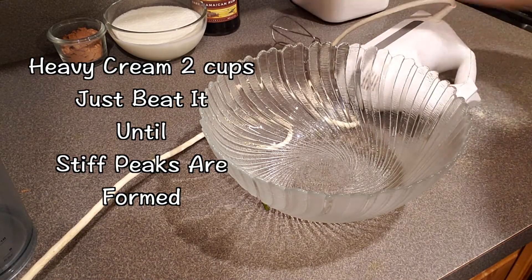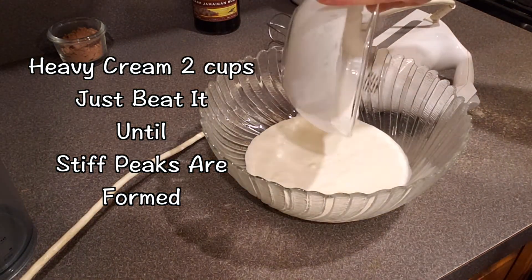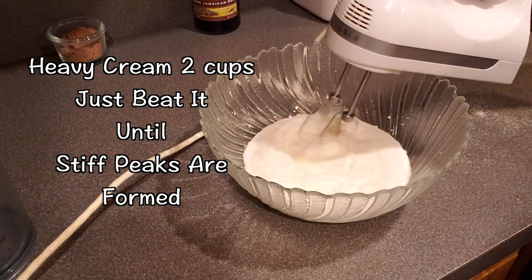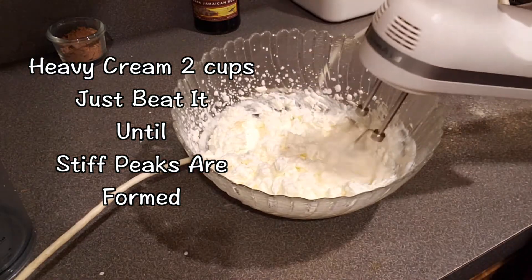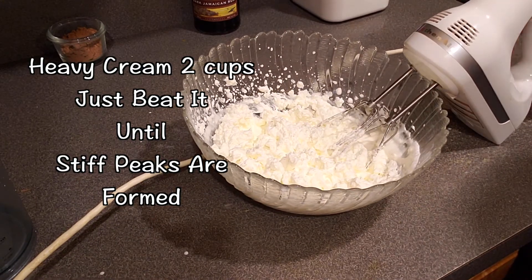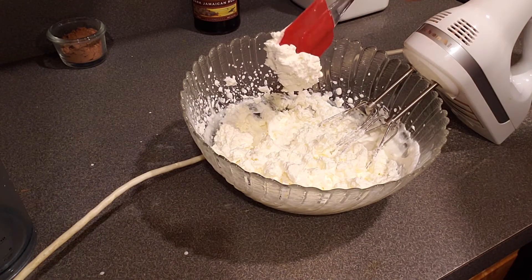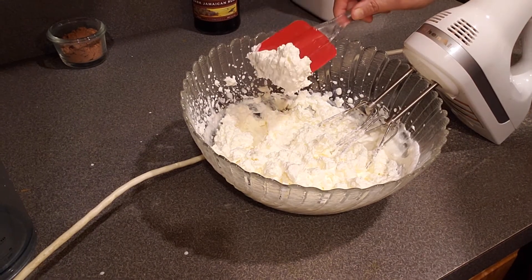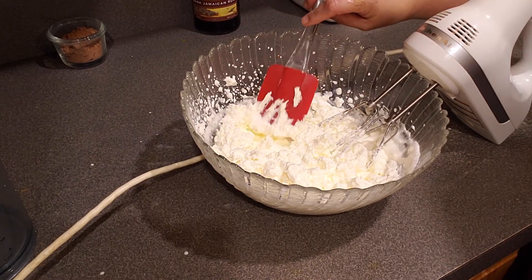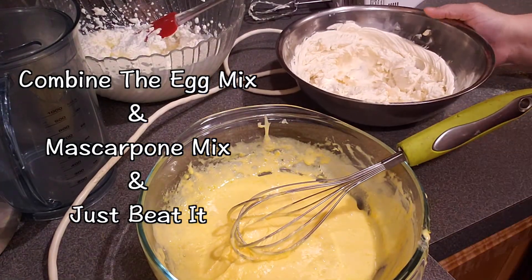Step number four is a cool step — all you have to do is beat two cups of heavy cream. I'd heard of stiff peaks but this was my first time actually making them. Seeing a stiff peak form was really exciting — I'd watched it on TV, but doing it yourself is something else entirely.